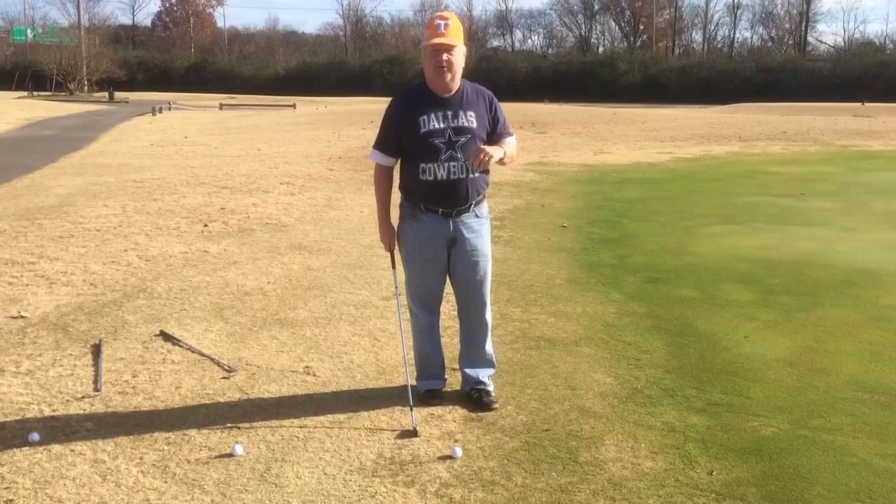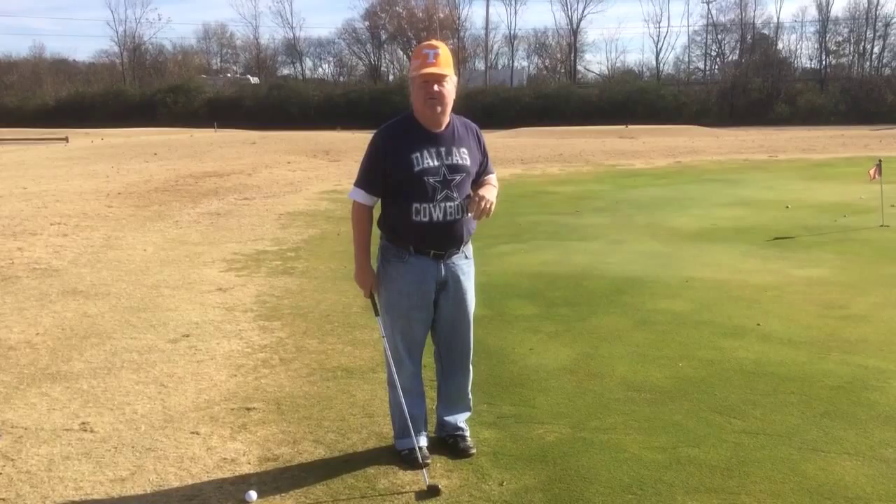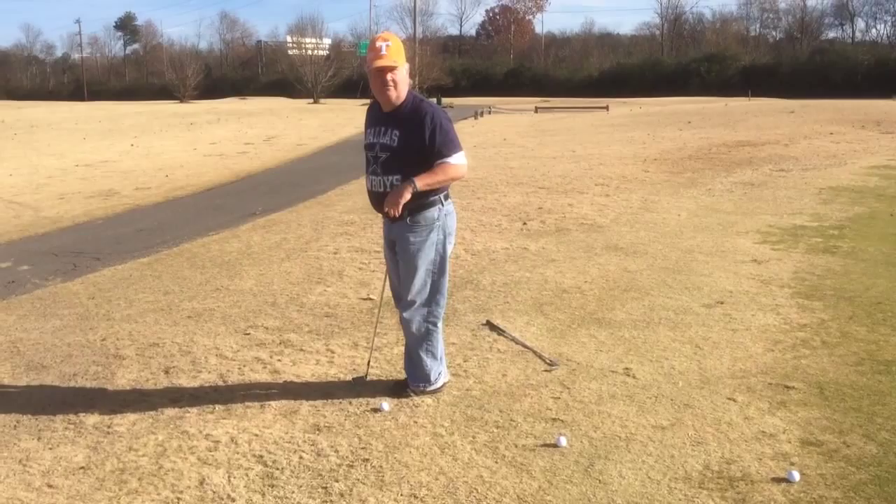Dave told me that basically what you want to do on these standard issue chip shots where you're trying to get up to the hole: one step off is a five iron, two steps off is a six iron, three steps off is a seven iron, and so on, all the way out.